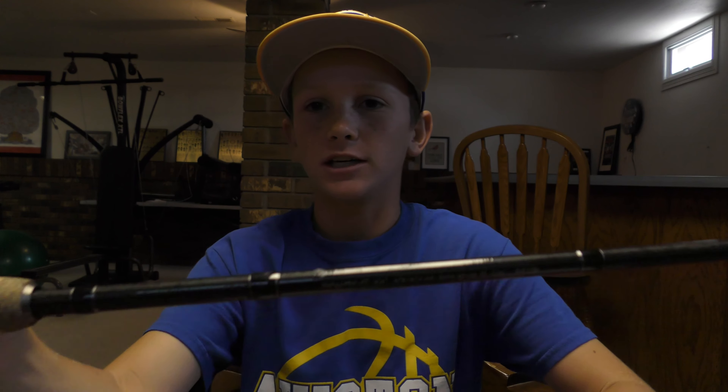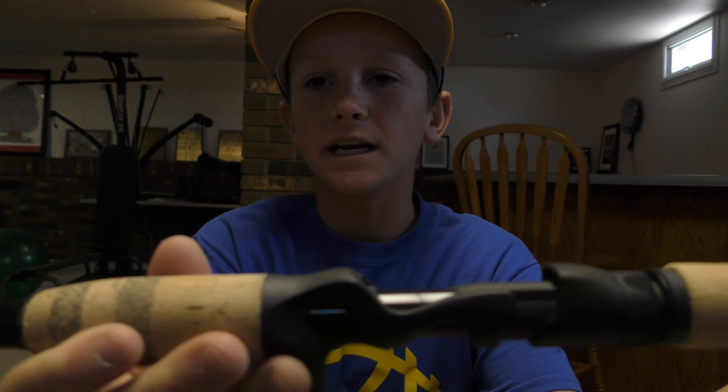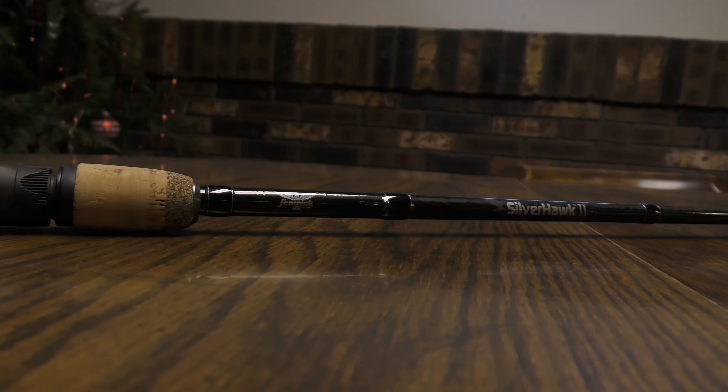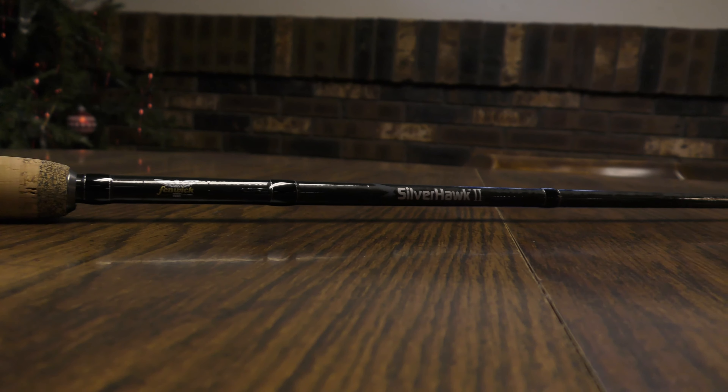One of the reasons I went was because I wanted a new rod since my last one broke. Right now I have it paired up with my Quantum Pulse reel at a 6.2 to 1 gear ratio. This right here is a Fenwick — it's a seven-foot medium-heavy fast action. I can't wait to break this thing out, it looks and feels awesome. It was a hundred dollar rod, so it should be pretty good.